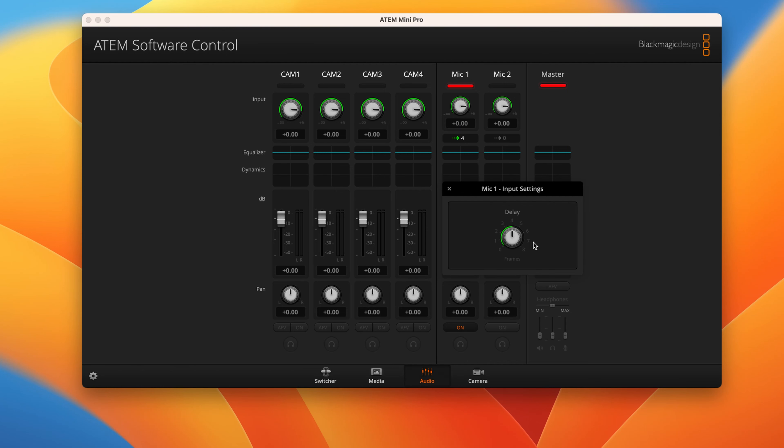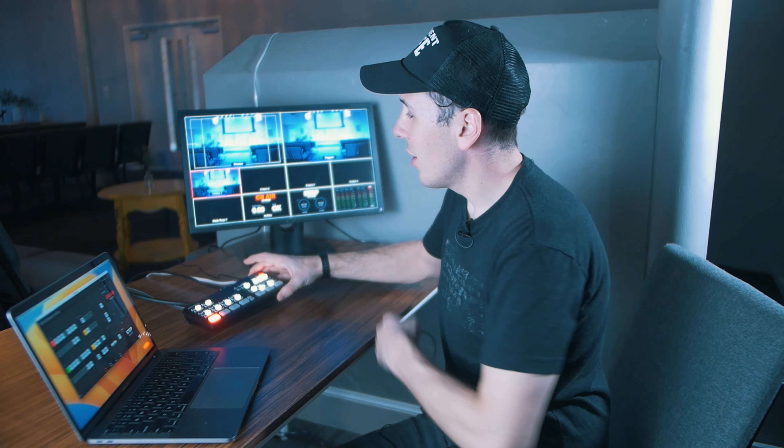Now that we've input a stream key and got everything plugged in, we're finally ready to actually start streaming. On your ATEM Mini or in the ATEM software control, you simply hit the button that says on air and it'll start streaming to YouTube. At that point, you'll have the opportunity to go live within the YouTube Studio. On the ATEM Mini, that button is right here up in the top right corner. When I hit that, you can see over here on the multi-view it actually starts flashing on air. Right next to that is also the record button — if we had a hard drive plugged into the USB port on the back, we could push this and start recording whatever is in the program view straight to that hard drive.